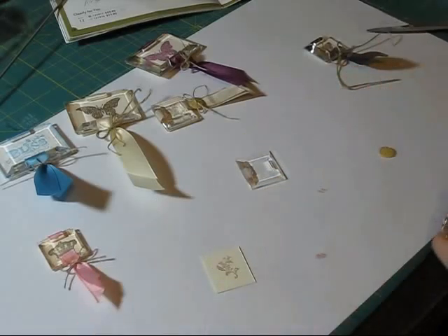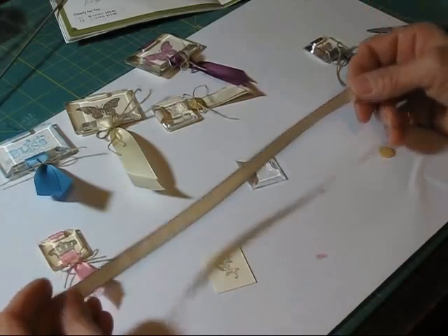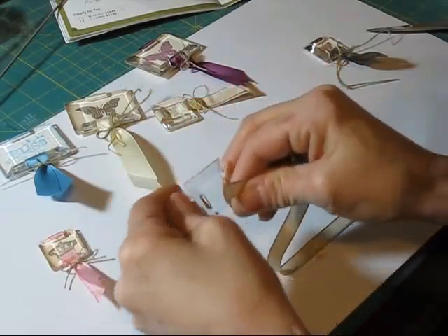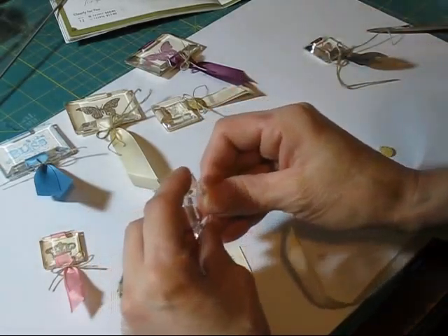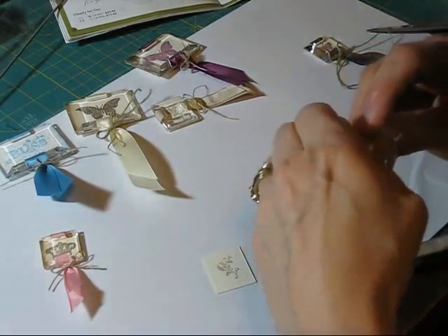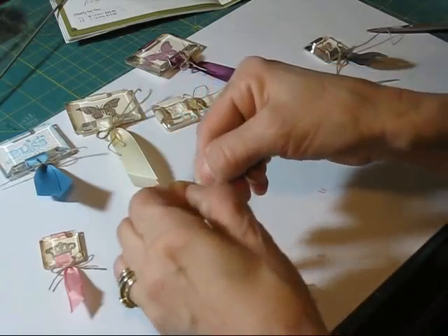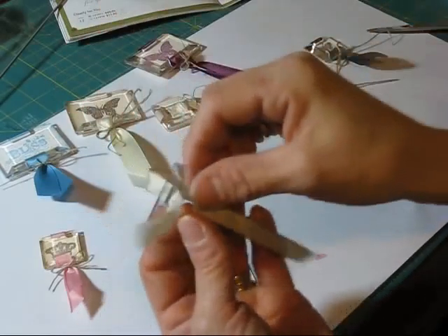You're going to cut a piece of ribbon — it doesn't matter the length. This one is about 10 inches because it depends how long you want it. The flat side of your window is the back. The flat side is the back, so you start from the front to the top. Pass your ribbon here — this is the taffeta ribbon, the crumb cake one — and go in the back. So front to the back. You're going to have a loop like this. Put it about equal so you get this loop.